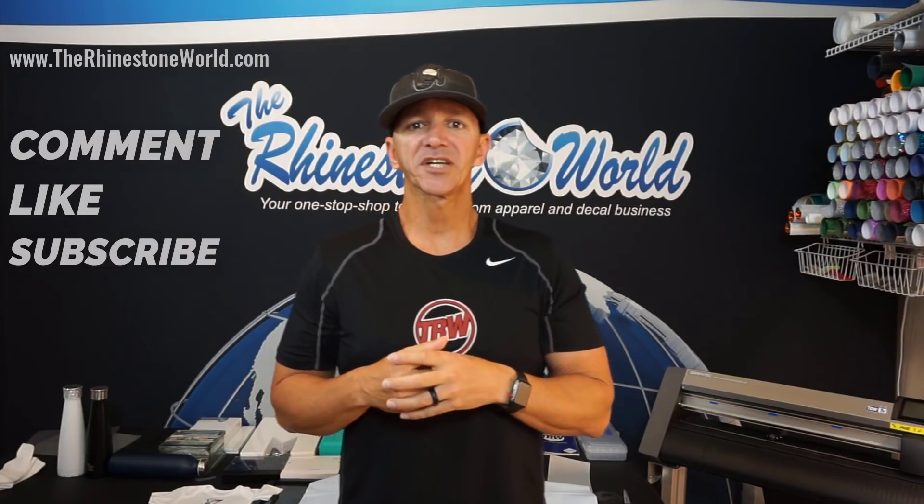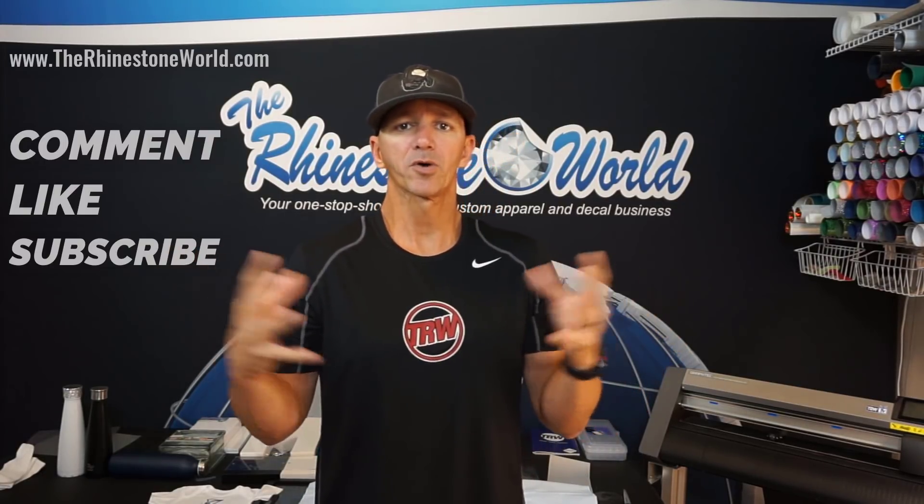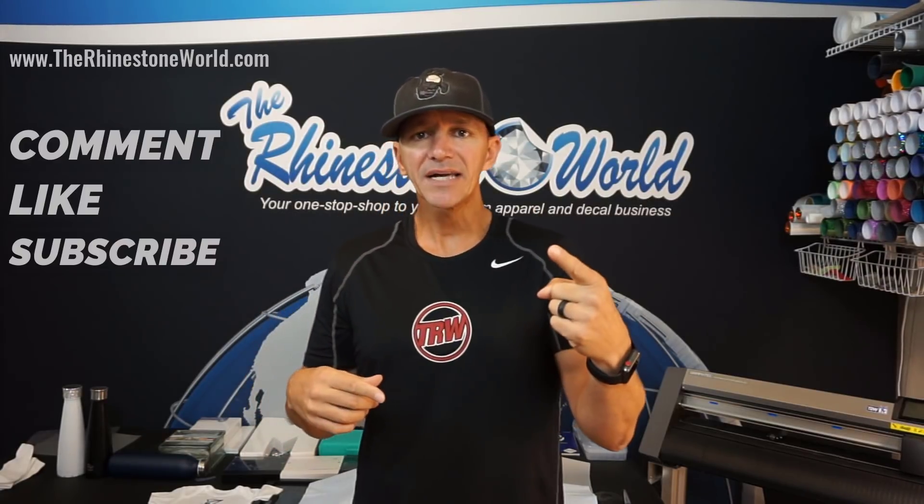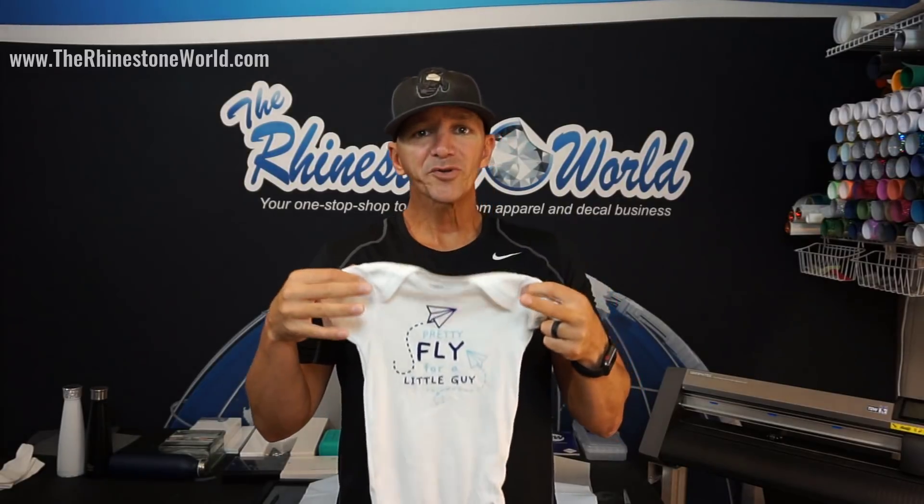So to enter the contest this week, just like we did last week, we switched it up with different social media platforms at different times, but you're going to comment, you're going to like, and if you haven't yet subscribed to the YouTube channel — the Rhinestone World — go ahead and subscribe. To enter the contest, you're going to comment, like, and subscribe.